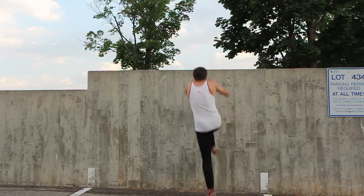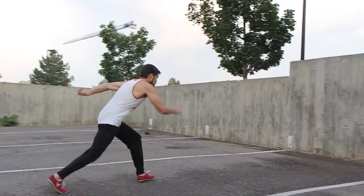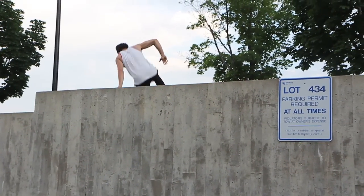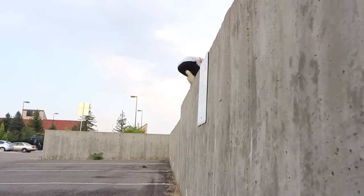As you approach your peak height from the step on the wall, place your hands on the top of the wall and push up to continue your vertical momentum. Continue to drive your hips up, execute some type of vault over the top of the wall, and finish with a good landing.